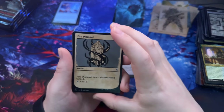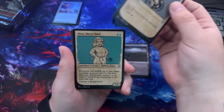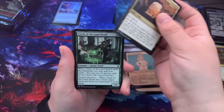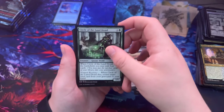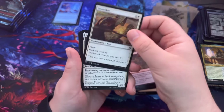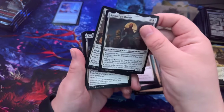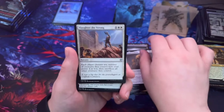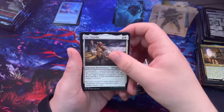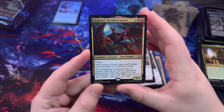Fire Diamond. Allura the Merry Thief. Circle of the Land Druid, Earth Tremor — that's one of the first ones we got. Stoneskin. Rasaad yn Bashir — that's the art style we've gotten a lot. Slaughter the Strong, Far Traveler. Raphael — oh that's cool!